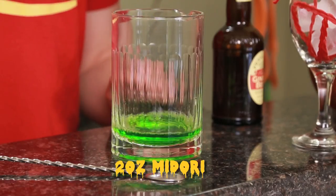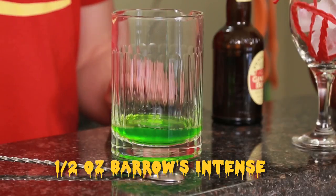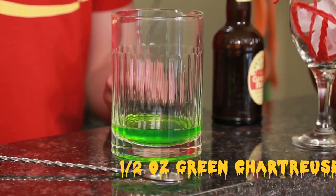To build your green ghoul, you're going to start with two ounces of Midori. Next, you'll add half an ounce of Barrows Intense, and half an ounce of green chartreuse.